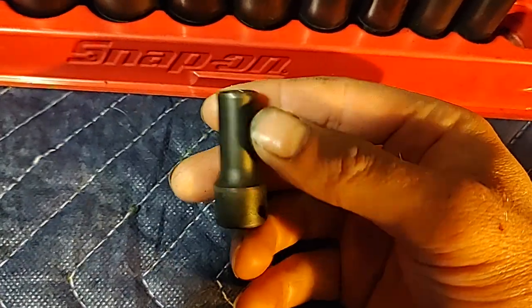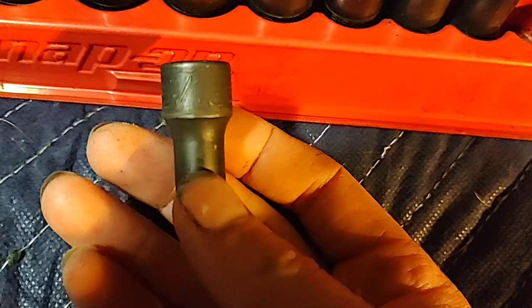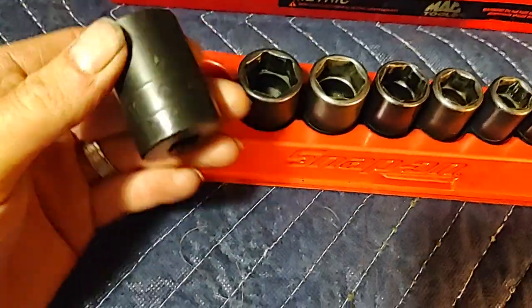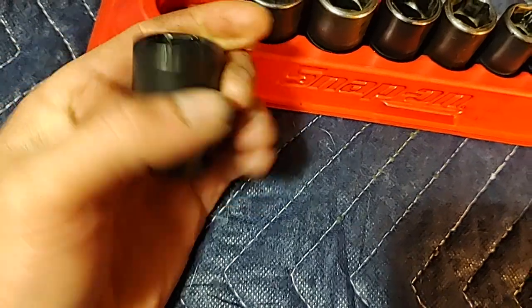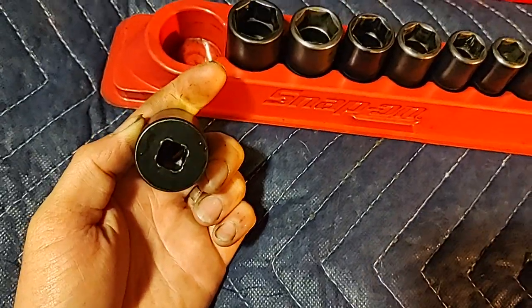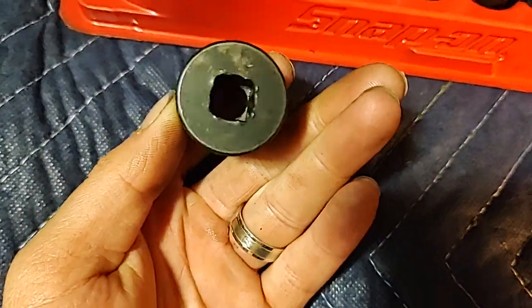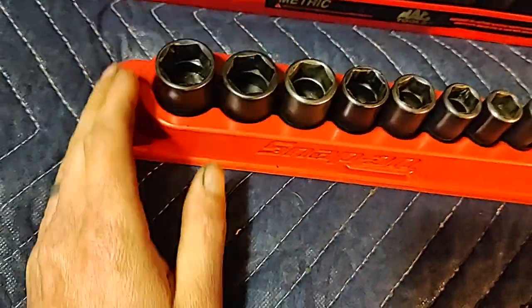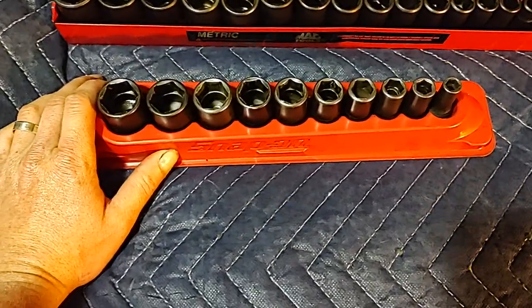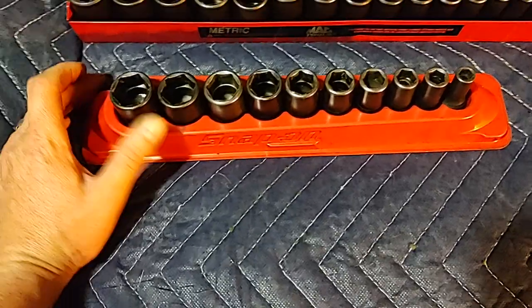The set goes from five-sixteenths — the Snap-on ones are kind of difficult to read — all the way up to seven-eighths. Snap-on doesn't do the easy insert ends on their impacts. They like to waller out, and that's mainly because they're so soft. I've only bought two sets of Snap-on impact sockets in my life, and this is the second set. I'm done buying their impact sockets, mainly because they're so soft.